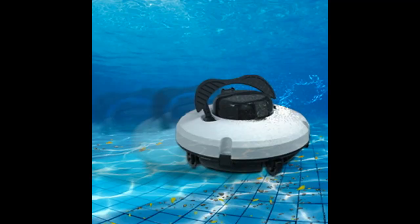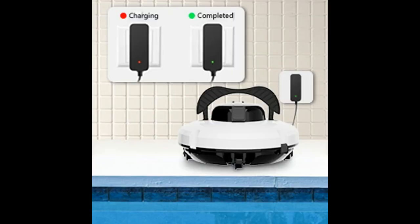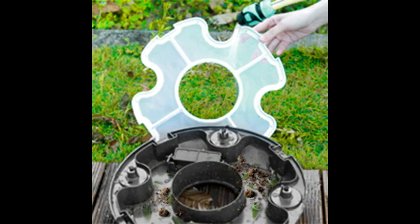Installation and use: no installation, no hoses, no booster pumps and no suction lines required. The robotic pool cleaner requires minimal maintenance and does not rely on any additional equipment. There are two wide suction doors, and water flows from the open nozzles to push the pool cleaner forward.